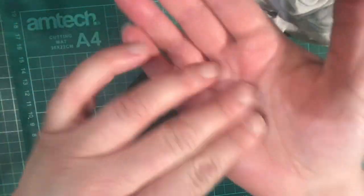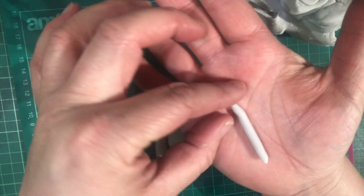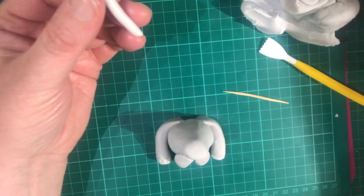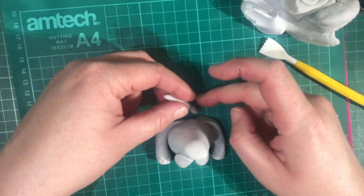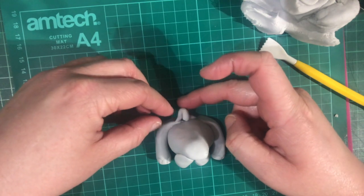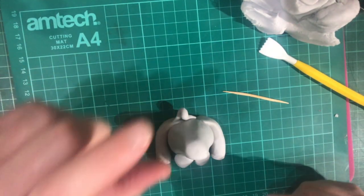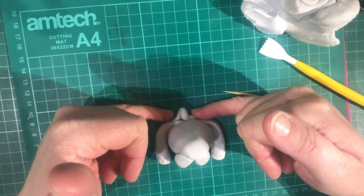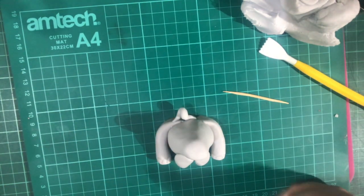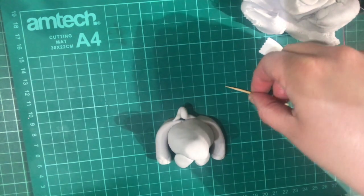While we're talking about the body, let's do the tail - a little tiny sausage rolled in your hands, then pinch one end. That's the end that sticks. Tiny bit of water on the bottom and on it goes. You can curl it if you want, make it long or short - the elephant's tail isn't going to be terribly long anyway, so do whatever you feel like.